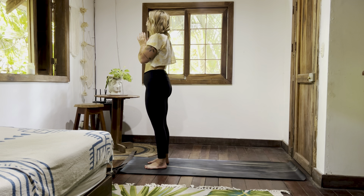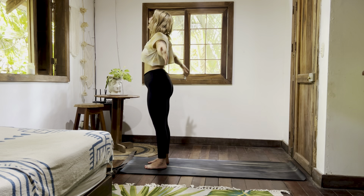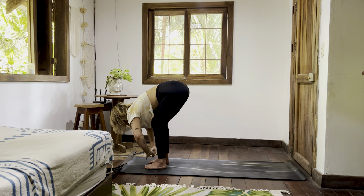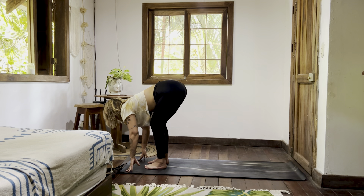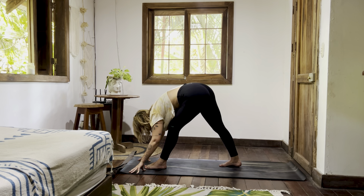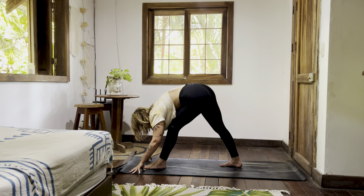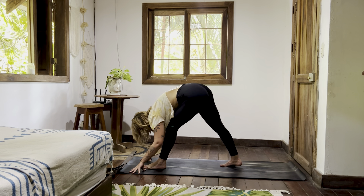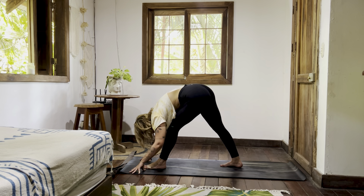Inhale, relax the arms — inhale, rise them up. Exhale, fold it down. Lengthen the heart. Left foot steps back a third of the way — pyramid pose. Both legs are straight, somewhat. A little micro bend in the front knee is more than welcome. If you have blocks at home, you're welcome to take them under your hands. I'm just folding here over straight-ish legs.